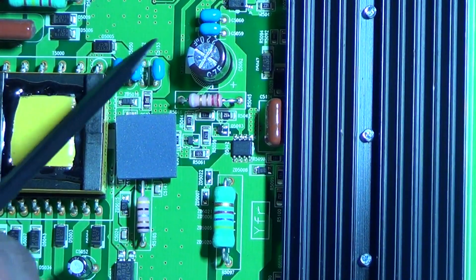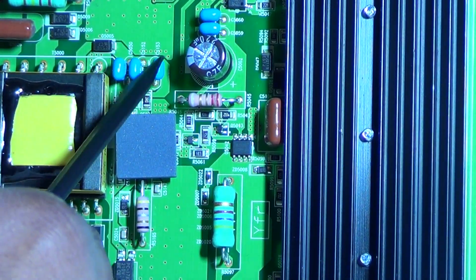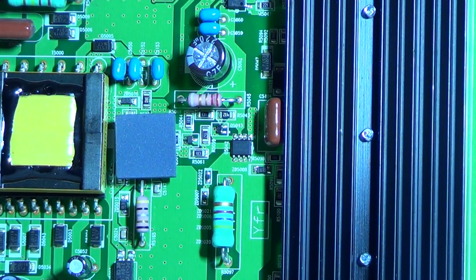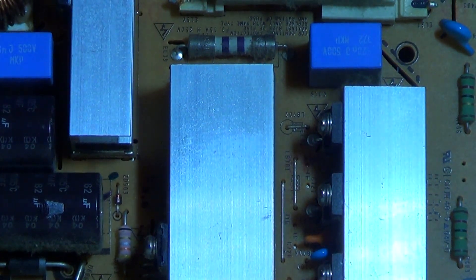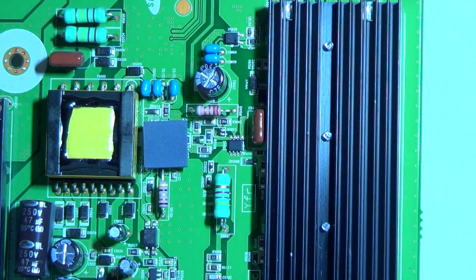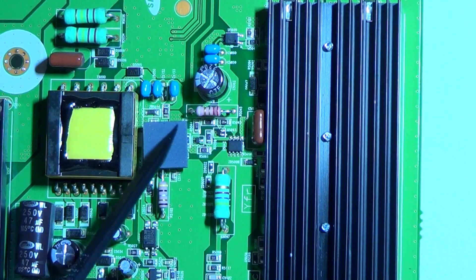The problem is these three little capacitors — that's it. There is also a 60-inch with the same problem. The board is a little different — it has an orange color like a regular Samsung board — but it has the same problem.